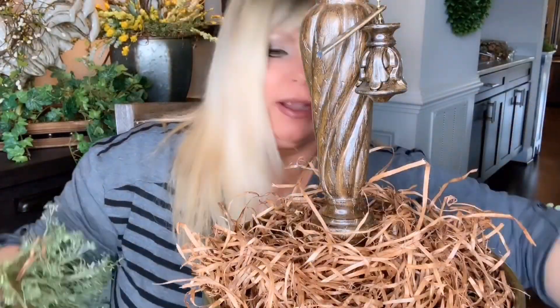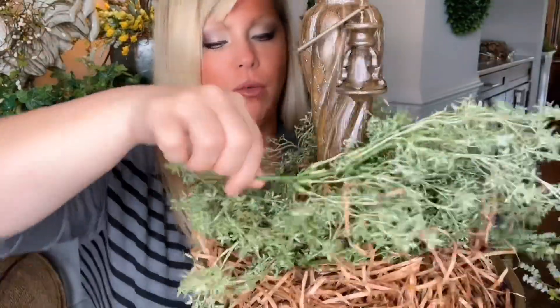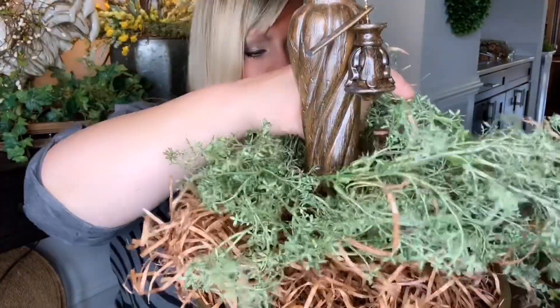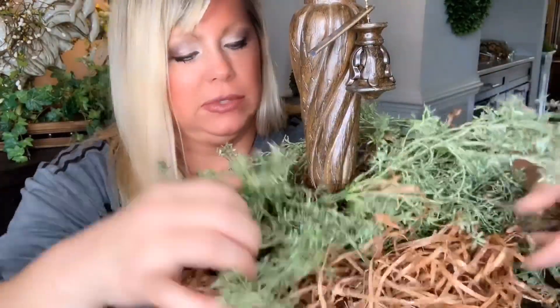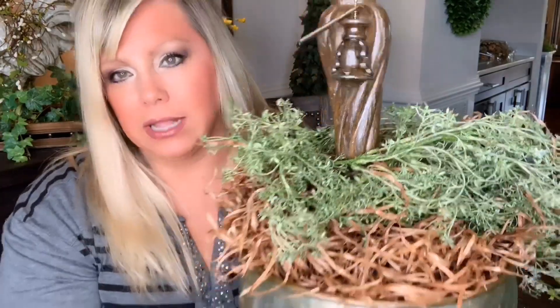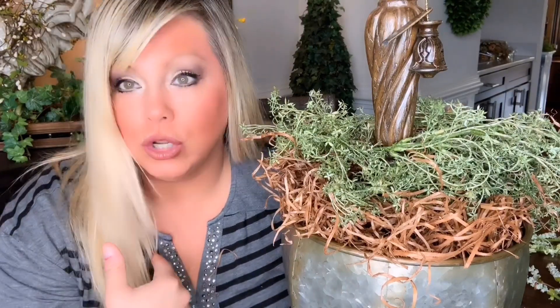I also got this garland at Hobby Lobby and snipped it in half — half around each one. I threw it right in there, and now I'm going to take the greenery and run it around. I want it to come out and look kind of substantial and poofy. It will get messy, but I promise you it'll be worth it in the end.